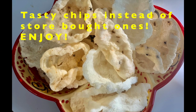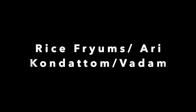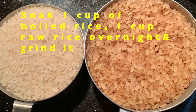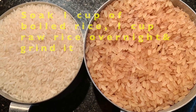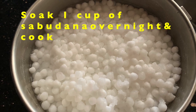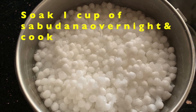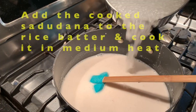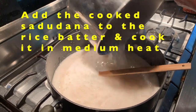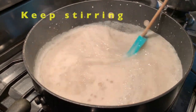Now let's make rice fryams. For rice fryams, I used 1 cup of raw rice and 1 cup of boiled rice. Soak the rice overnight and grind it in the morning. We also need 1 cup of sabudana — soak the sabudana overnight and cook it in the morning. Then add the cooked sabudana to the ground rice batter.